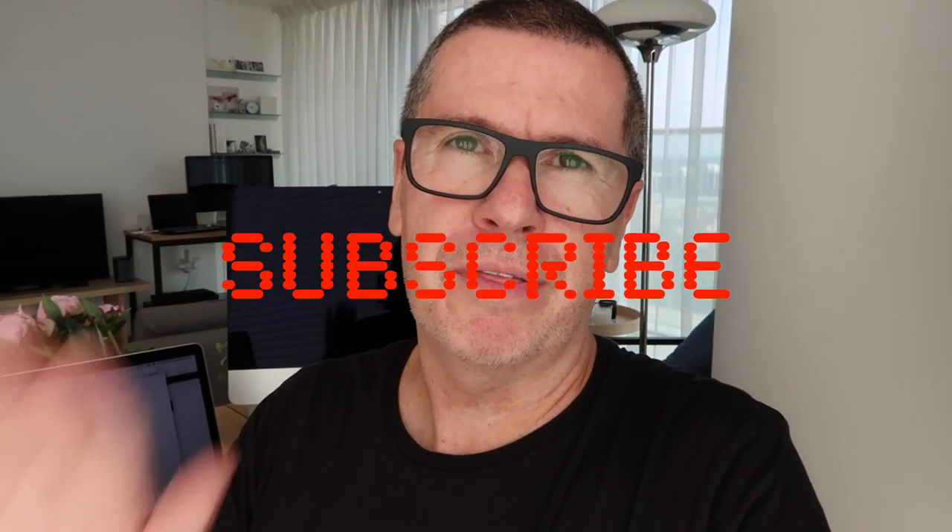Anyway, thanks for watching today. It's Friday here in London, it's a beautiful day, and thanks for all the support. My name is Michael Barth. Till next time. Thanks for watching. Bye.